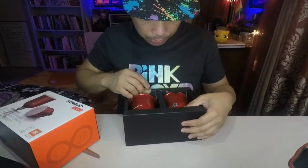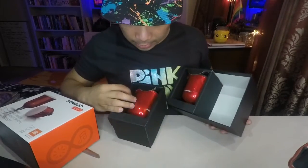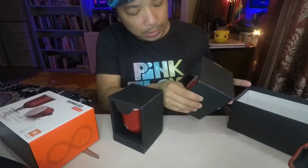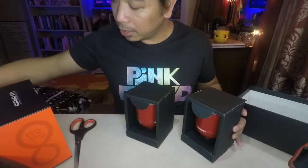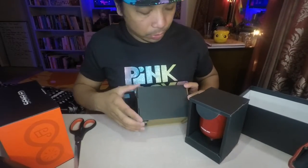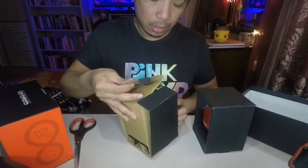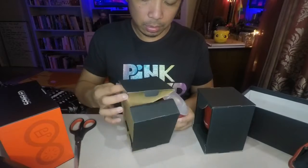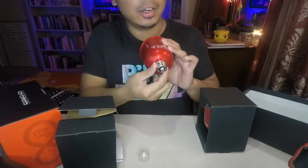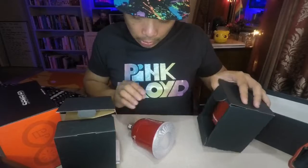It's shiny — it comes in a metallic red color. One of these bulbs is actually the LED bulb, and the other one is just the background. Opening it from here — there we go. It has a standard socket size here. Let's check the other one.